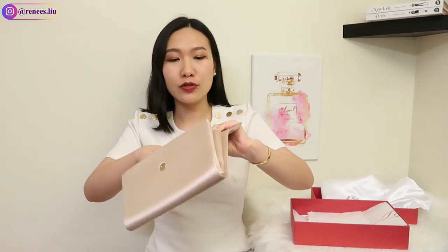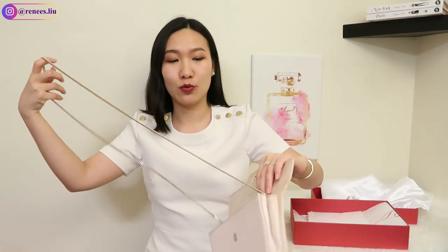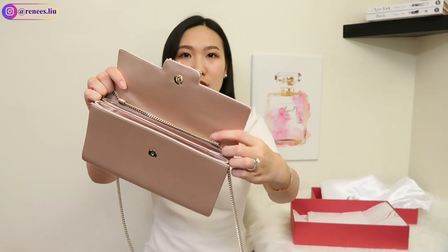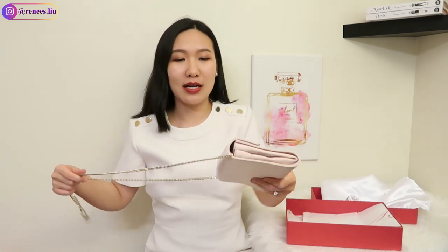What I also love about this clutch is that it comes with a thin metal chain strap, which is already attached and cannot be taken off. The chain strap makes it very versatile and practical — because when you use this type of clutch at an event, you can't always carry it handheld. There are times you want to get food or a drink, so it's always nice to have a chain strap. The first way to wear it is just as a clutch, hiding all the chains inside a compartment.